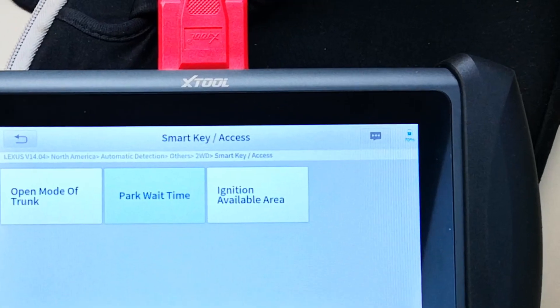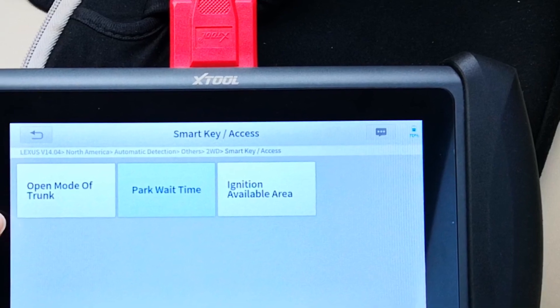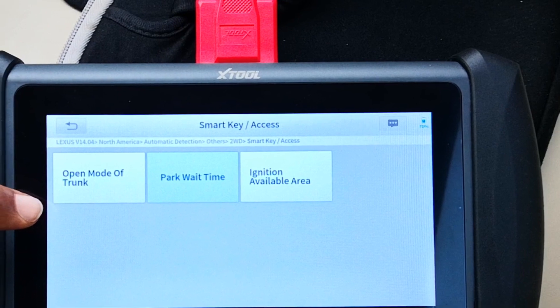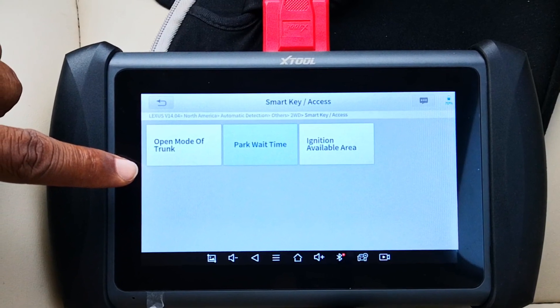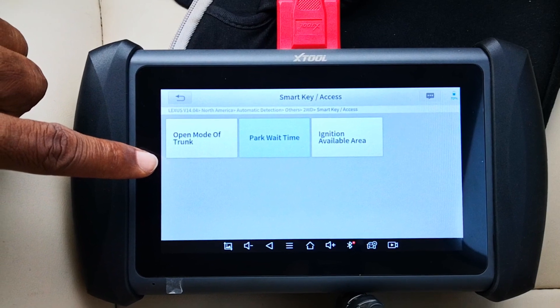You can also configure the opening mode of the trunk — for example, whether you want to long-press the key on the remote or just have the trunk open at the push of a button. You can also set the ignition available area. This has two settings: front and all. If you set it to front only, it's only going to look for the smart key signal from the front sensors, meaning that with the smart key in your back pocket, the car will not start.